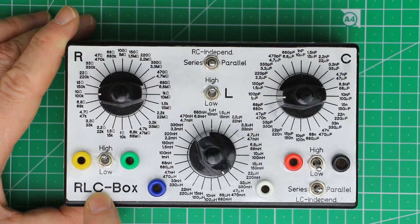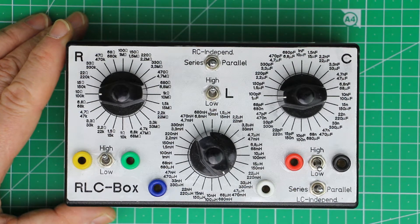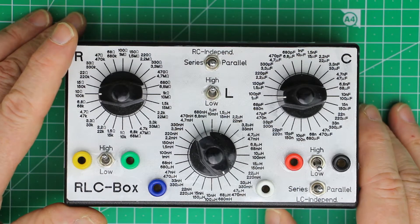Why should you build it? Because as far as I know you can't buy them, and even if you could buy them they would be prohibitively expensive, because as you'll see in a minute they are all hand-wired. What you can do with them I'll explain also in a minute.